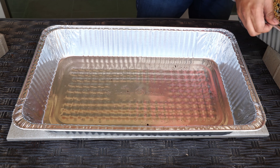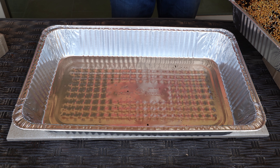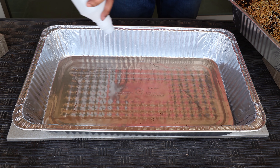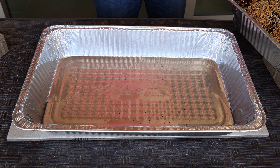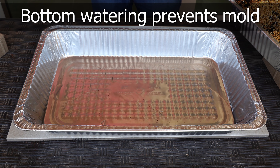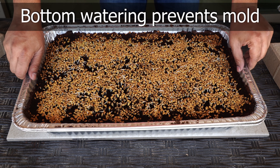Starting the second day, you can ensure the bottom part of the microgreens growing tray stays evenly moist by adding water to the bottom tray. This is our watering tray, and by mostly using the third tray to water, we will be avoiding mold growth in these microgreens.